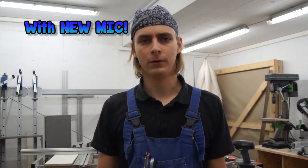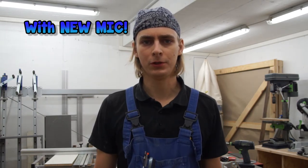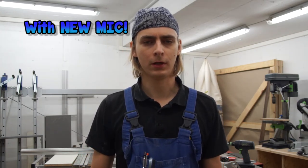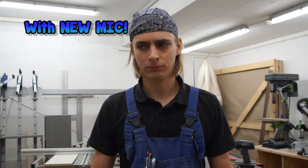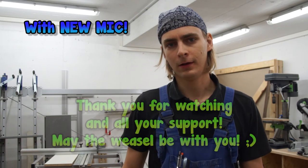From now on the new videos will have better audio quality and I hope you will appreciate it. Now leave me some comments on how you like the new microphone and the new audio quality. Give it a thumbs up if you do like it. And yeah, get prepared for the next project and see you then. Have a nice day.